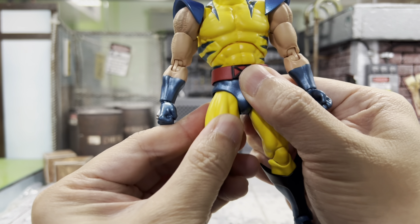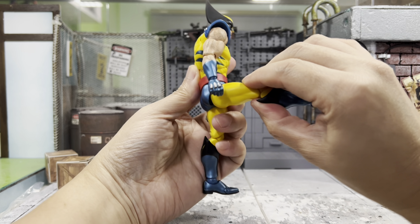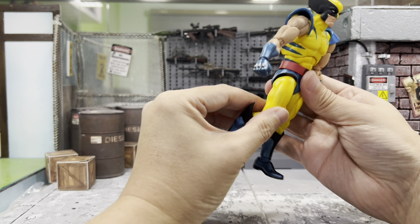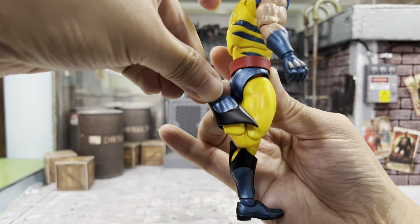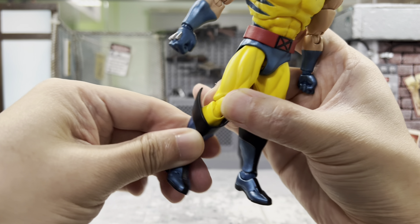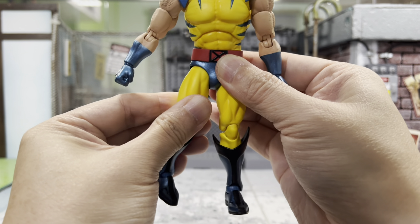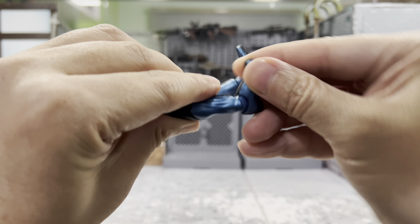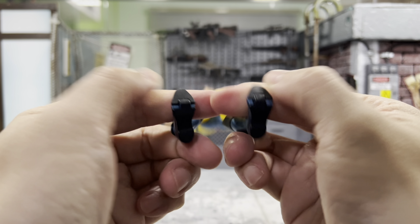For his leg, there's a slight pull-down mechanism. By pulling down, you can actually do a kick about 90 degrees. For the kick backwards, because of his butt cheek, it's not going to happen unfortunately. He does have a double joint knee — pretty good. He doesn't have a cut on his thighs, but you can still do some inner swivel. There's a ball joint as well — you can swivel around, going up and down, side to side. He does come with a toe hinge as well.